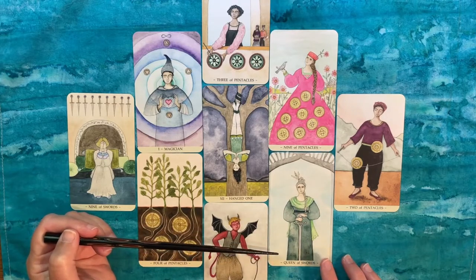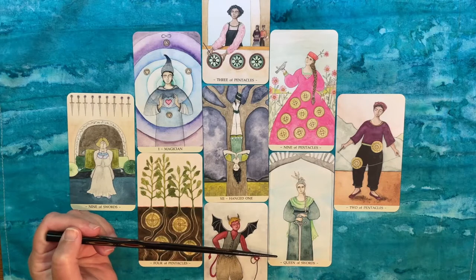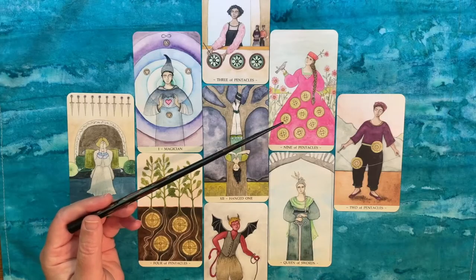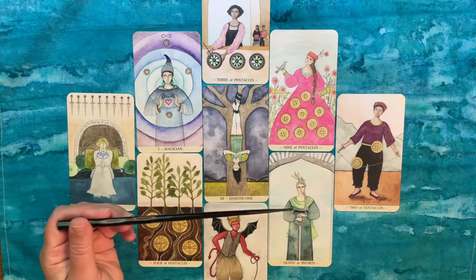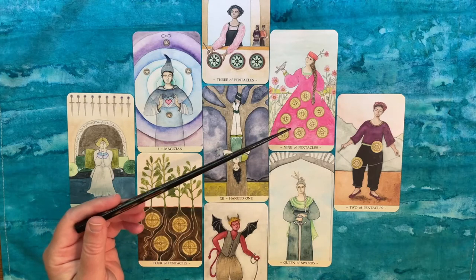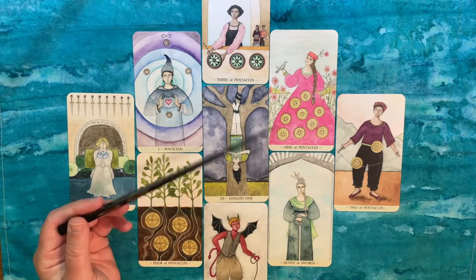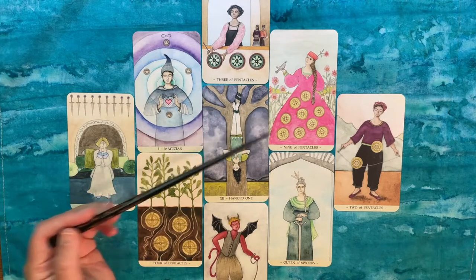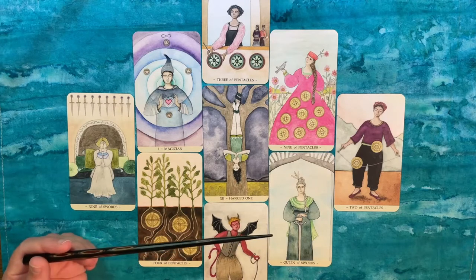To support you further, we have the Queen of Swords in the earth position — clear, pragmatic thinking. Interestingly, we had a swords card in the earth position in the last spread too. It's about being very clear with yourself about your priorities, your plans, and what's going to work with any new direction you're making. Realizing that you are the boss — you've attained some level of success — and remembering that. A pentacles card in the swords position and a swords card in the pentacles position together really speak to being grounded and practical in how you think about work.